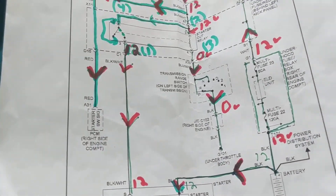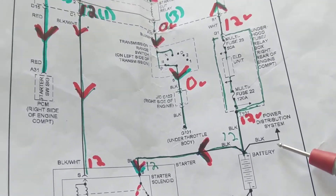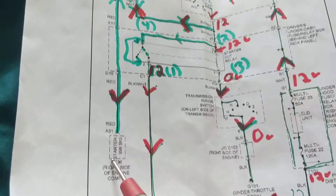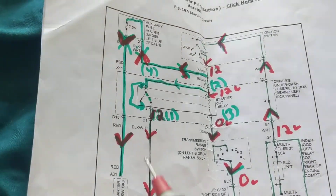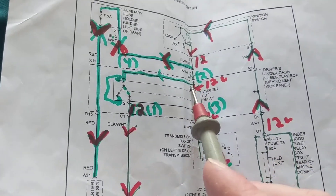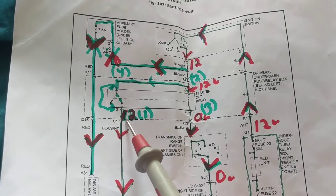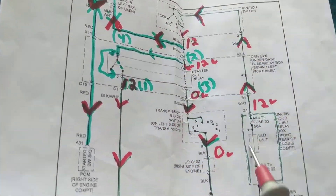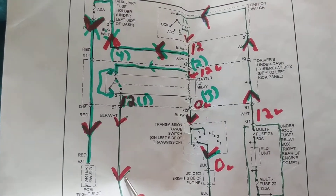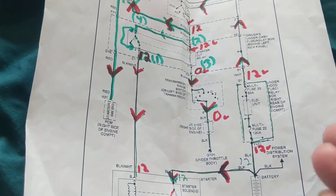Always pay attention to high-rated multi-fuses on these vehicles — they can blow. This fuse feeds the computer, and a good access point to verify everything upstream is good is at the relay and fuse locations. If you get 12 volts at these points and the contact is closed, all of that portion of the circuit is working.